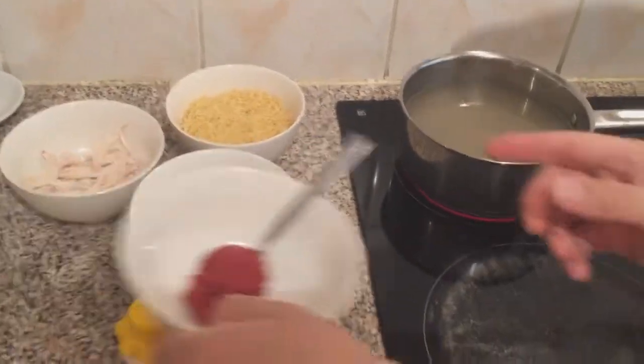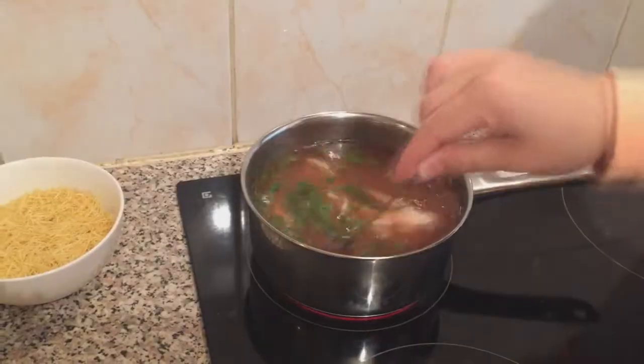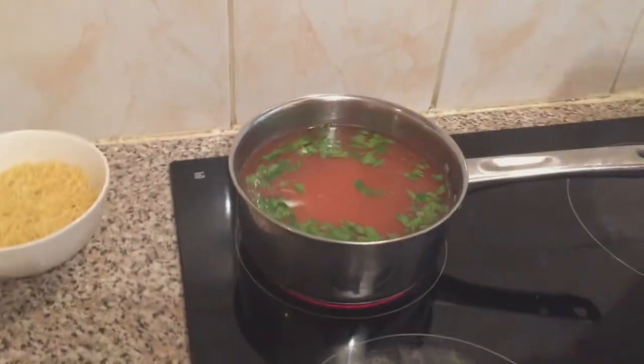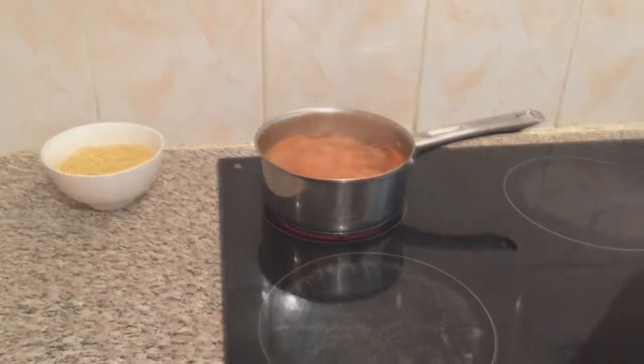You also need just a bit of salt. This is really easy and it's so delicious. We just add the tomato puree to it, then we're going to add the chicken and the parsley with the chicken stock, just a bit of salt. Then we're going to cook them for five minutes and we'll be back.